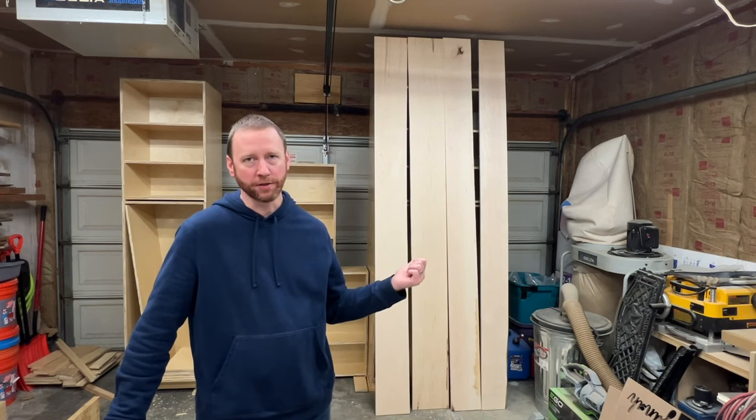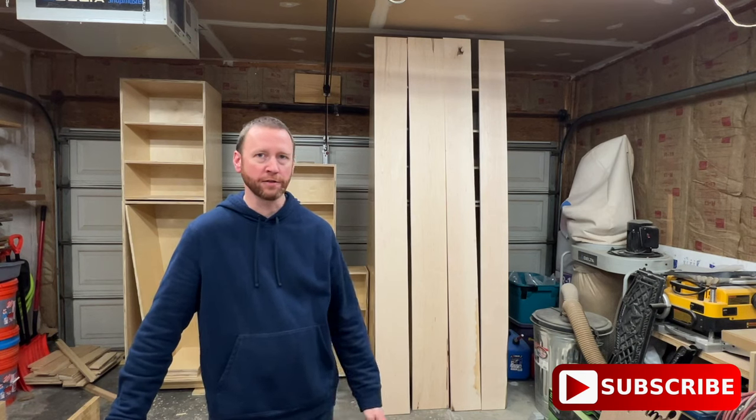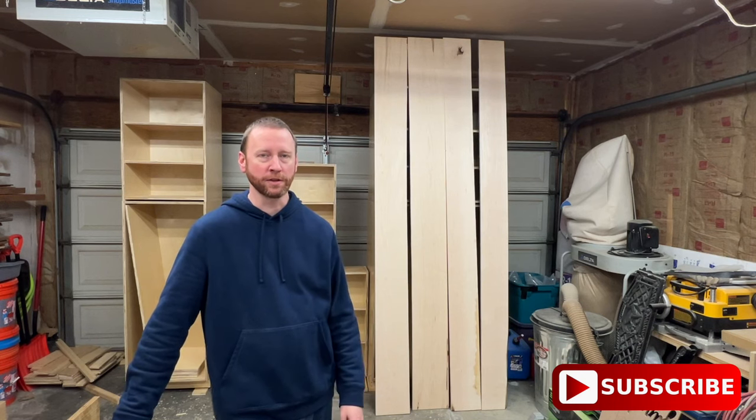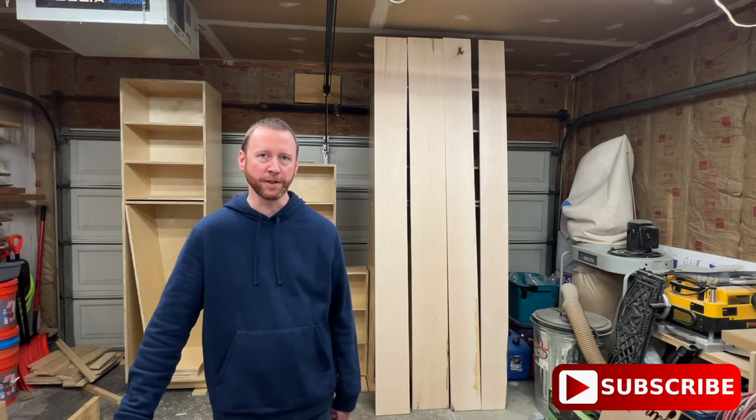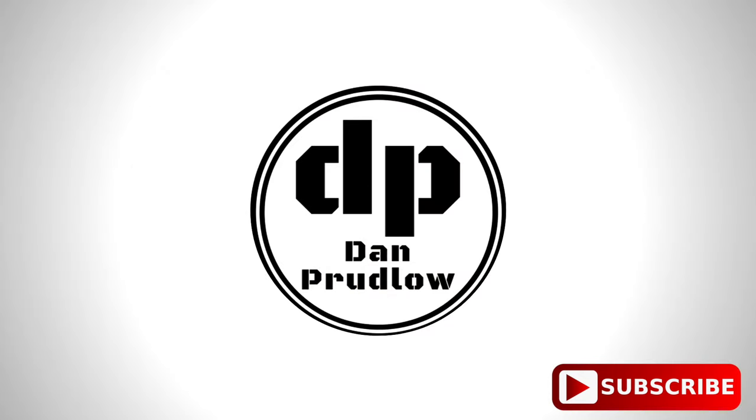The next step is going to be to break down this hard maple and build all the face frames and put a solid wood front edge on all the shelves. If you have any questions feel free to leave them in the comment section below, and be sure to get subscribed so that you don't miss any future videos. Thanks for watching — we'll see you next time.